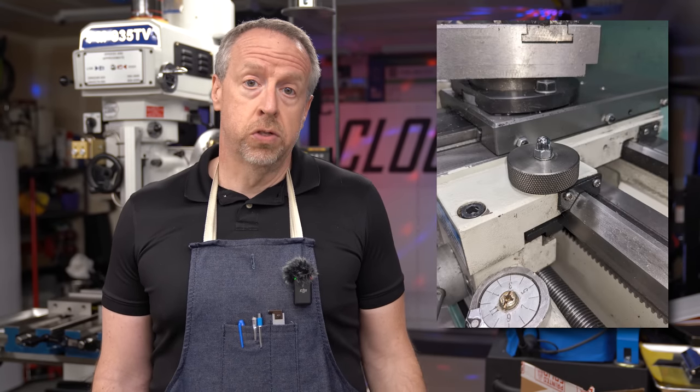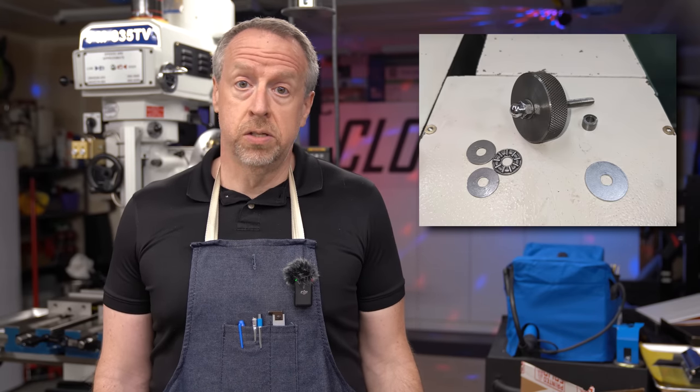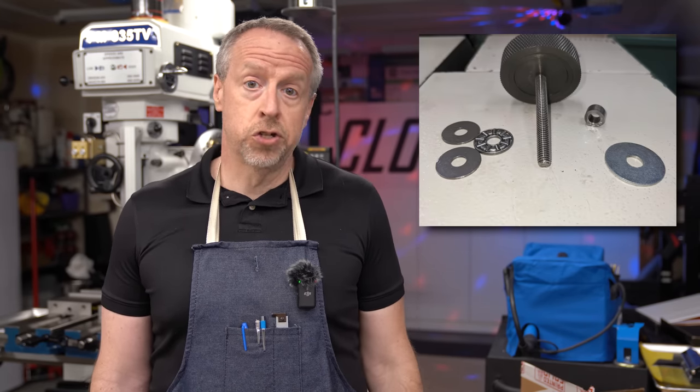Welcome back to Cloud42, I'm James. One of my patrons named Joe shared some photos of upgrades he made to his Grizzly Geo602 lathe and suggested I might want to make some of the same upgrades and maybe make videos about them for the channel. One of the photos he shared is a carriage locking knob that uses a roller thrust bearing. The knob allows him to lock the carriage without tools, and the thrust bearing means that relatively light hand pressure can generate a lot of clamping force.